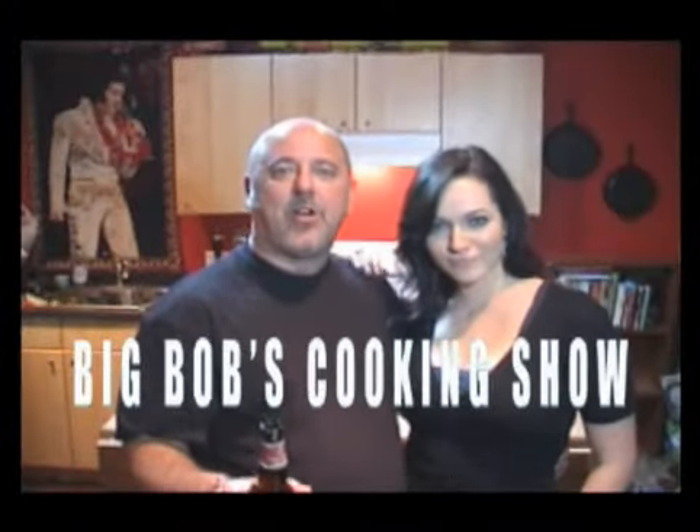Welcome back to Big Bob's Cooking Show. I'm everyone's favorite man cook, Big Bob. Hello. That's the bell — tasting time, baby.